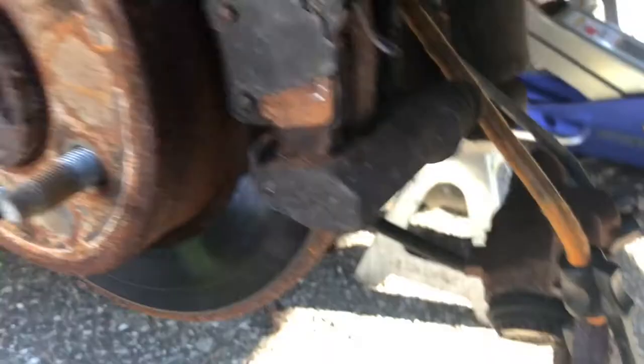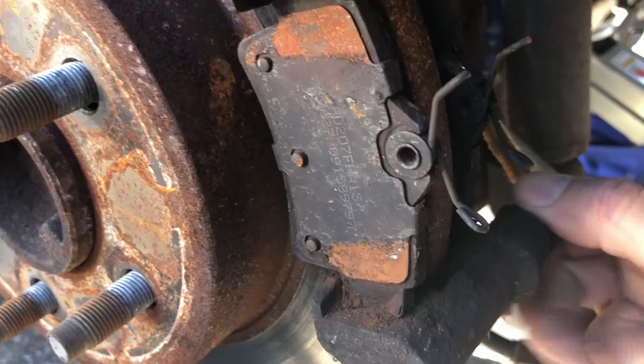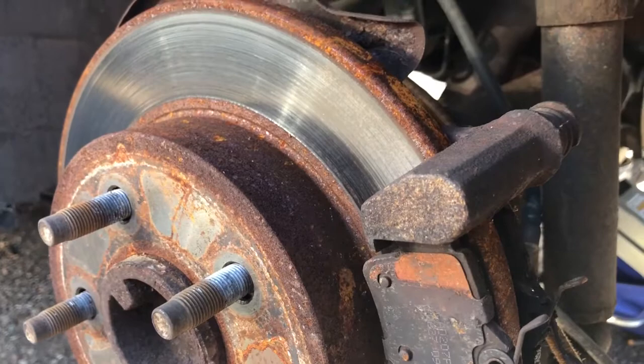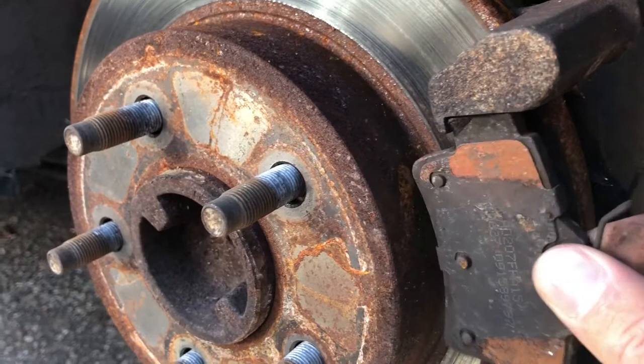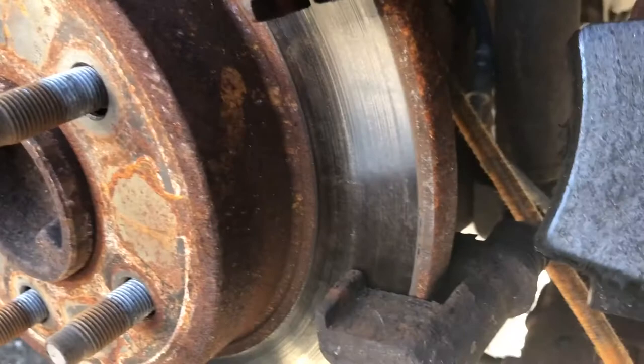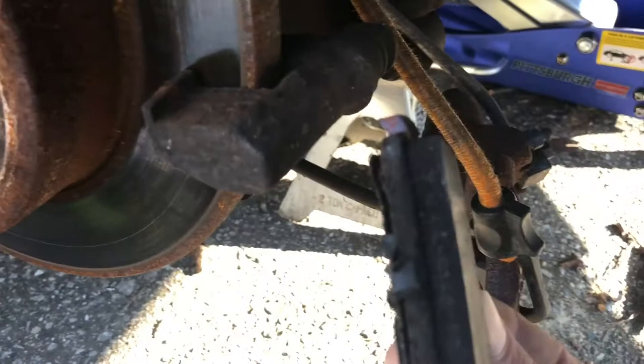The piston is having a hard time going back, but the main problem is the slider pins. Check them out — they are very, very tight and not even turning or pulling. You should be able to pull them out by hand with no problem. We're going to grab some pliers and try to loosen them little by little. Let's remove the pads — they're not bad, not cracked, they still have pretty long life in them.